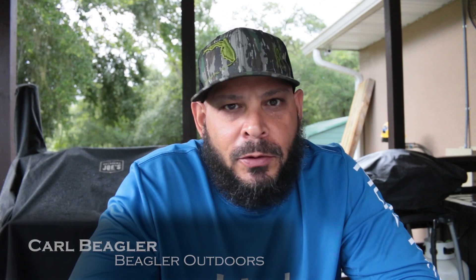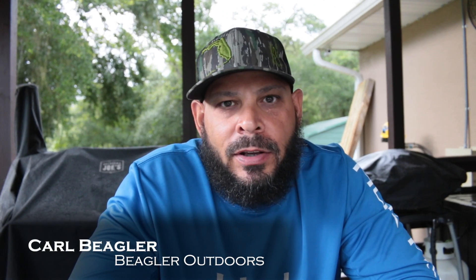What's up guys? Once again, Beagler Outdoors. Today I'm going to do a video on a cool way to inlay and customize your pistol. So if you want to see a cool way to inlay and customize your pistol with some cool colors of your choice, stay tuned.